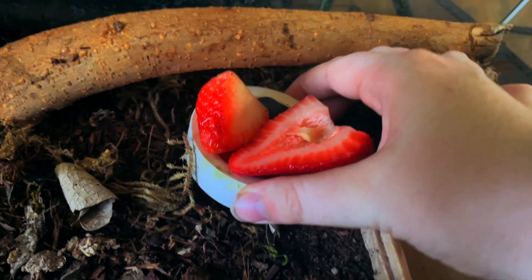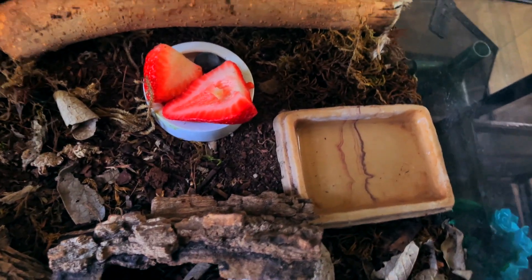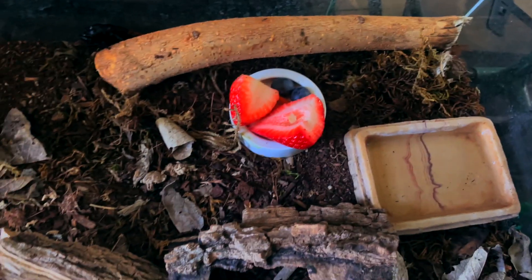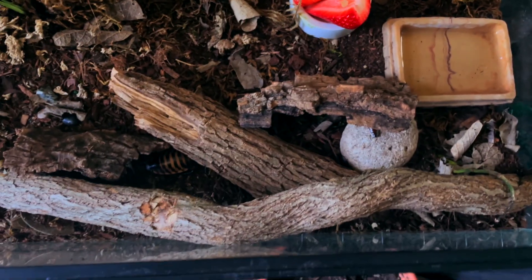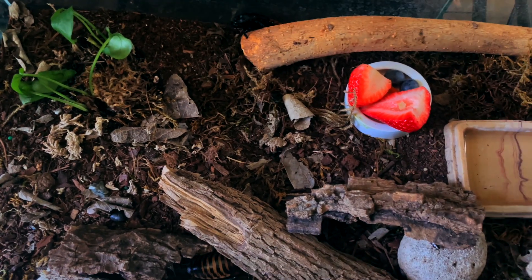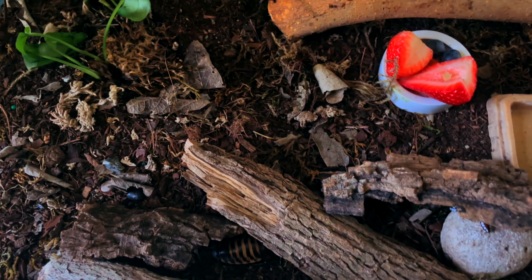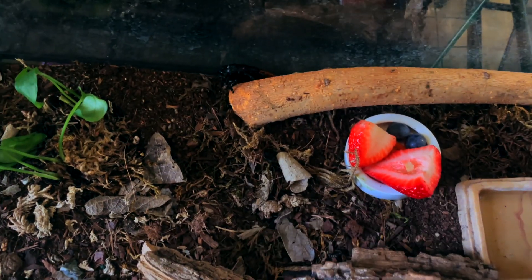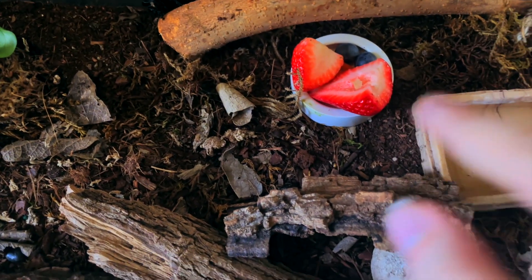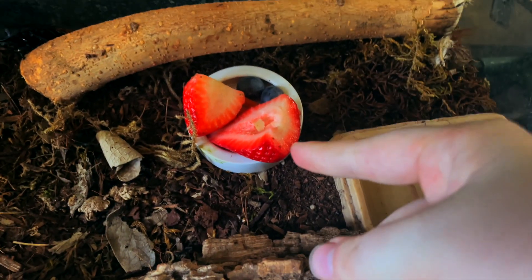When feeding your roaches, you want a shallow food bowl dish so the babies can climb in and out. I feed them a variety of vegetables — we've got carrots, blueberries, and strawberries in here; I sometimes feed them lettuce. If you're starting a colony of hissing cockroaches as feeders and you feed them citrus, you'll need to wait — citrus isn't good for bearded dragons or other reptiles that would eat them. But if you're growing them purely as pets like I am, you can feed them citrus, oranges, lemons, and things like that — although I tried lemons and oranges before and they didn't like them.